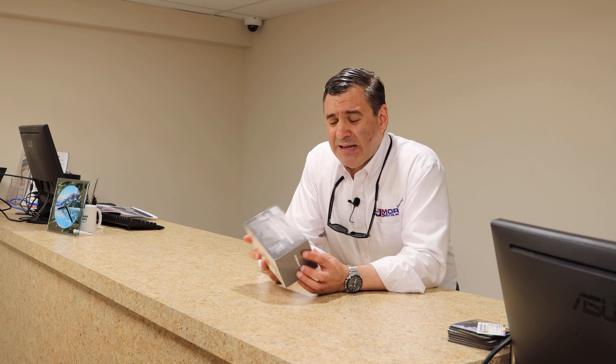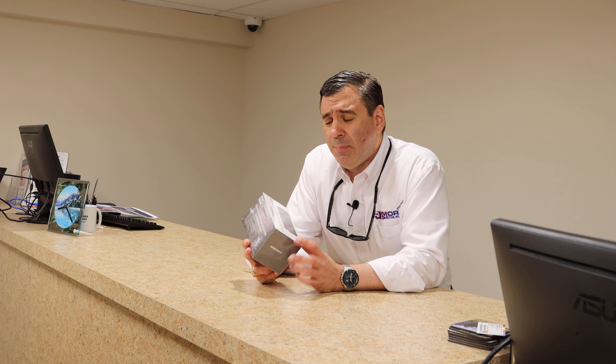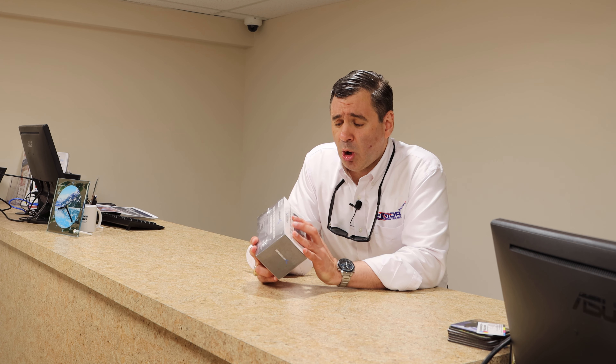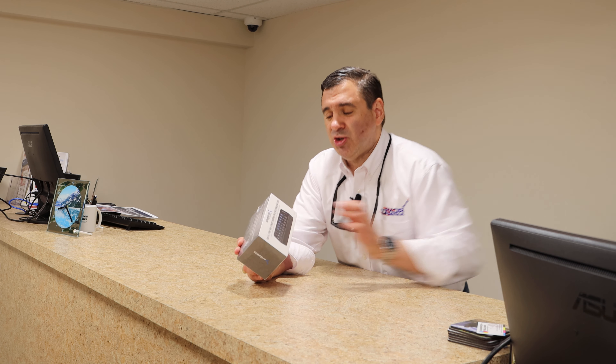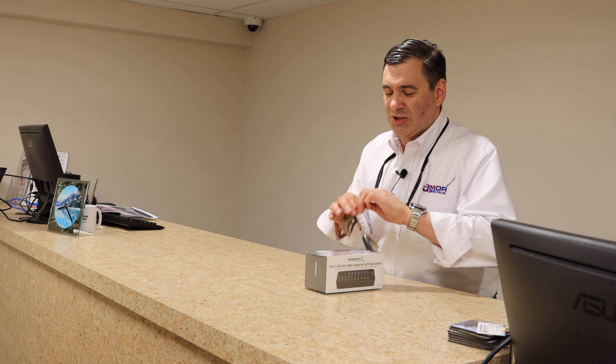So what I'm unboxing today is the Sabrent — you can see it here — 3.0 seven-port hub plus three smart charging ports with power switches. Let me get my keys out to go ahead and open this box up for you.